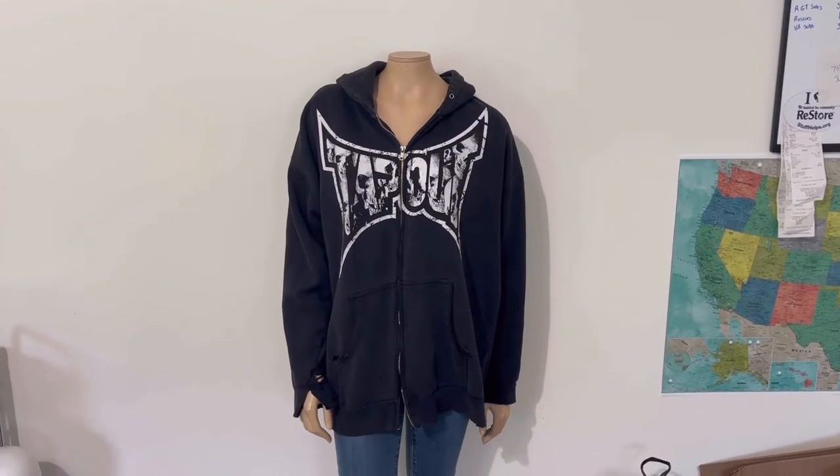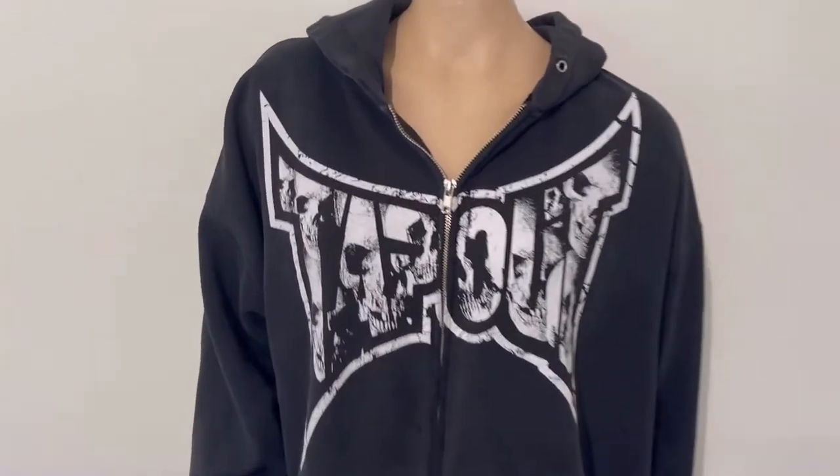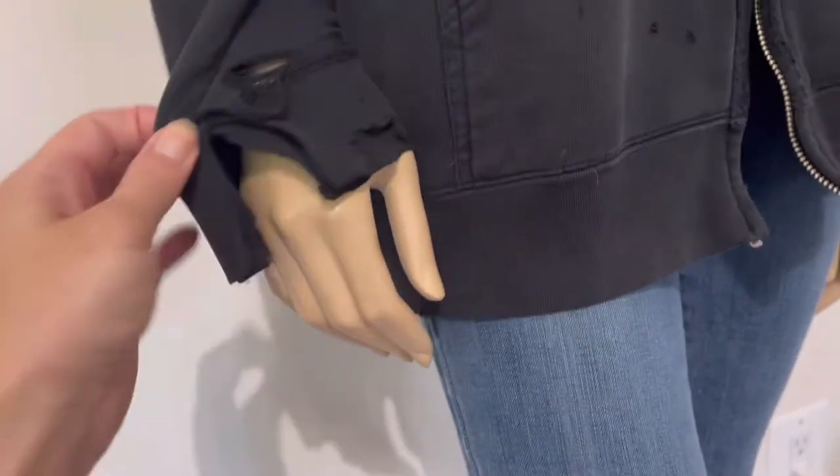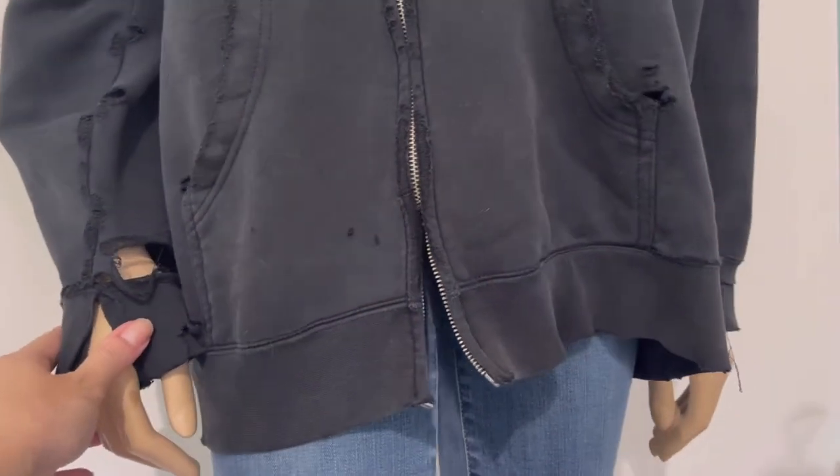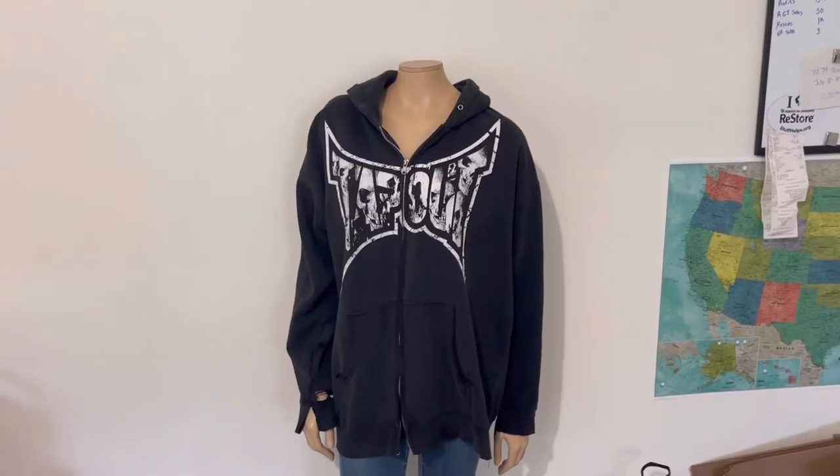Someone gave me this tap out hoodie and it's fine, but it's got some damage to it. The sleeves are really bad and I don't think they're savable at all. So we're going to do something else with it because I still like the overall look of it, but we can do better.